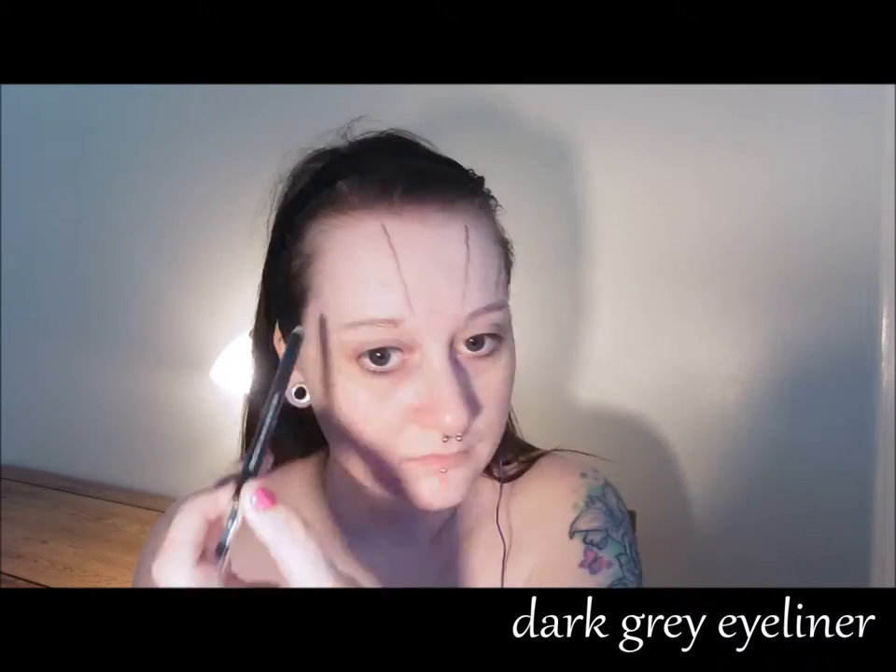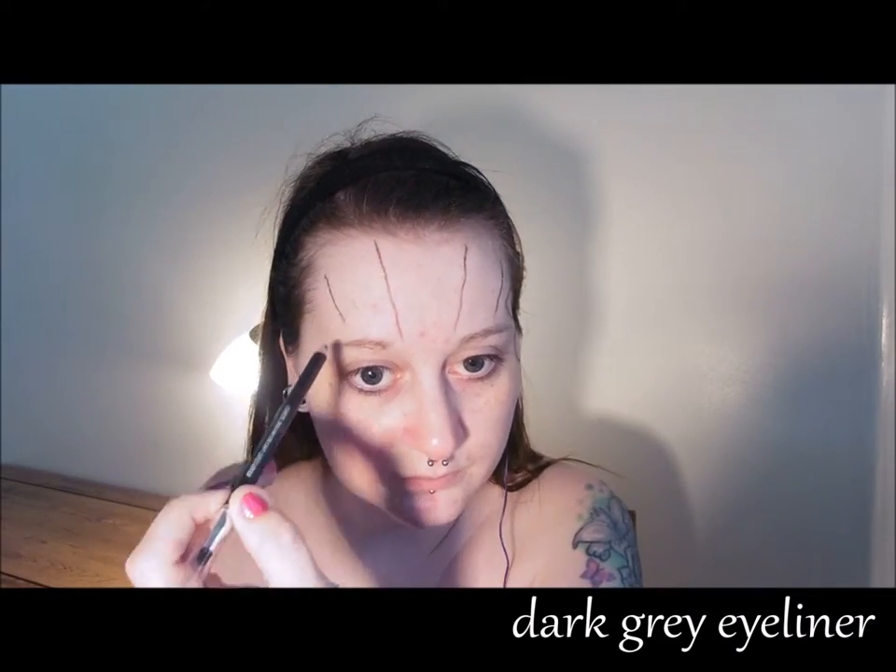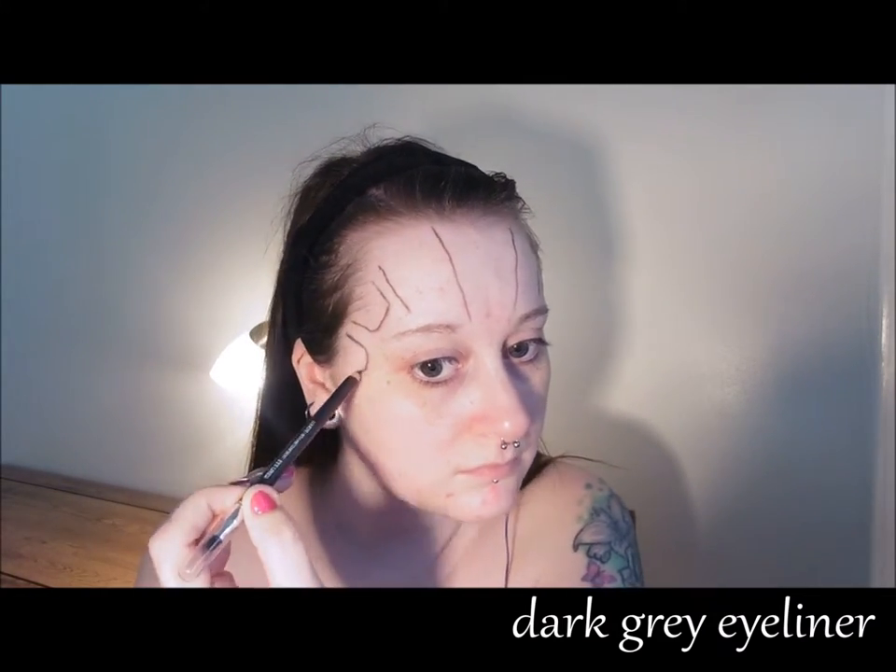First, roughly map out the basic shapes of the face. Use a reference picture if you like, or you can just copy what I'm doing — whatever you want to do.